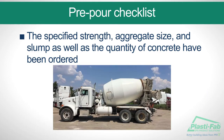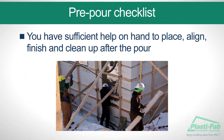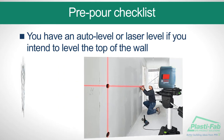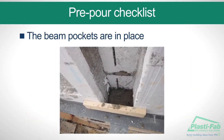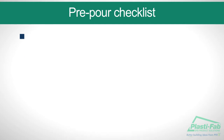The concrete pump operator has a double 90-degree elbow for the discharge end of the pump. The specified strength, aggregate size, and slump, as well as the quantity of concrete, have been ordered. The tabs on the blocks of the top course have been protected if you intend to add a second floor. You have sufficient help on hand to place, align, finish, and clean up after the pour. You have an auto level or laser level if you intend to level the top of the wall. You have anchor bolts on site if required, and the beam pockets are in place.